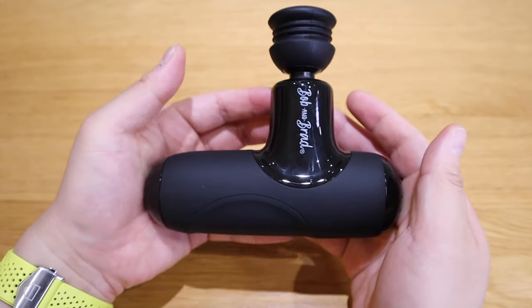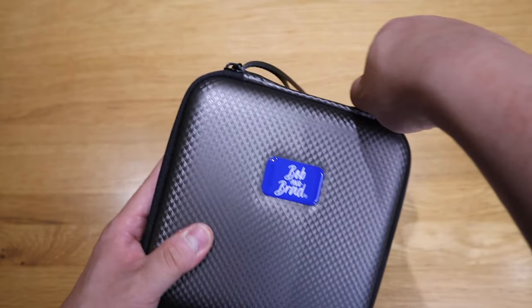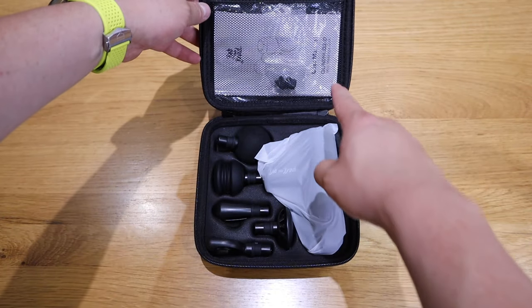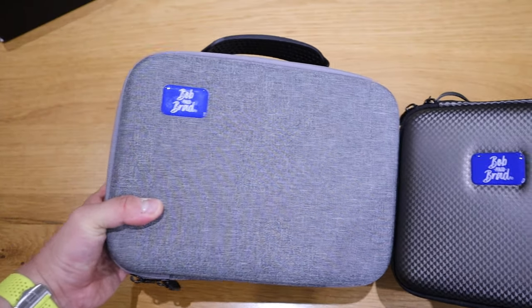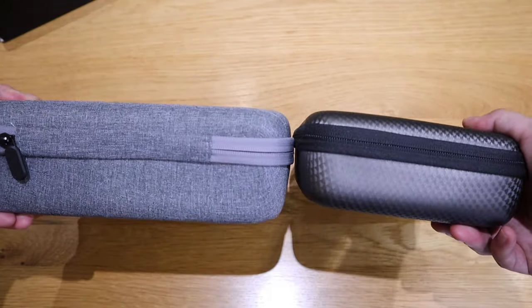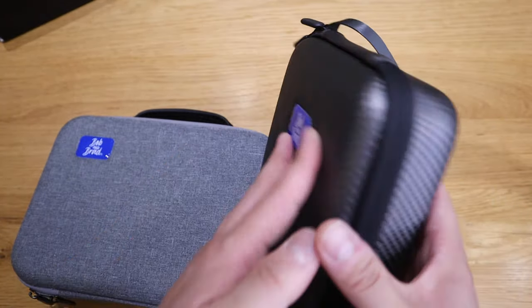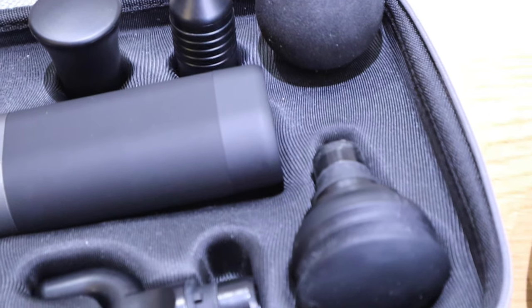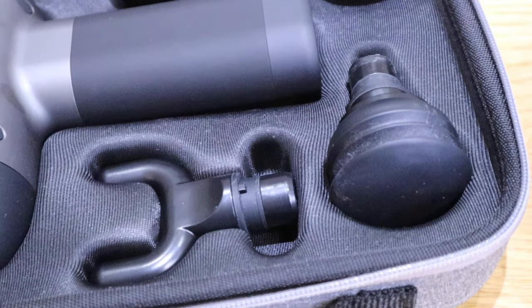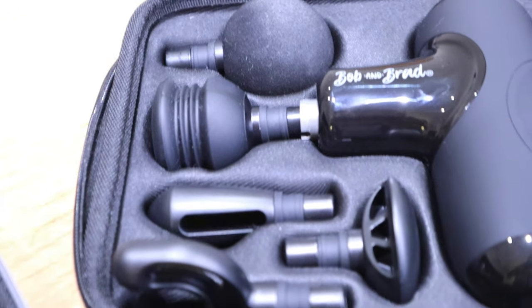Overall, both are very good quality, especially in terms of packaging and feel. I give extra credit to the Q2 unit — side by side, the Q2 feels more upgraded and next-generation compared to the C2. I hope this video helped you understand what the Q2 unit is about. If you have any queries, please comment below. Thank you very much for watching — this is LJB Tech, all the best!